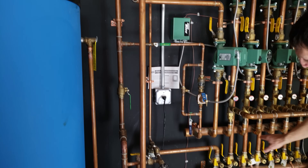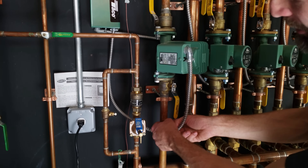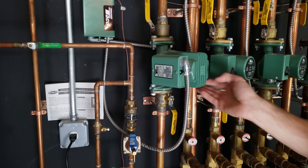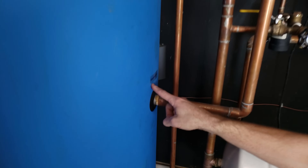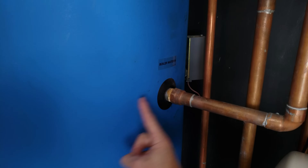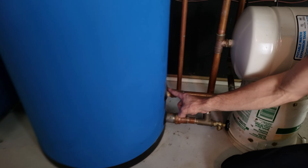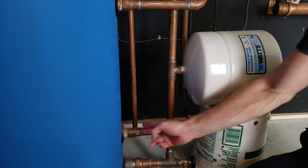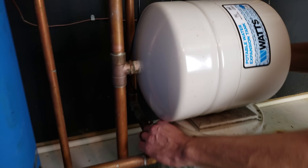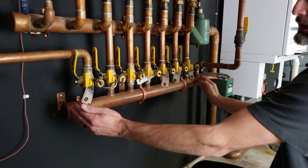Coming from the supply manifold, this zone does not go through a mixing valve, so you have the potential of as high as 190-degree water coming through here into this circulating pump. The circulating pump pushes it over and into the boiler — you can see it says boiler water in. As it enters, it goes into a water coil inside the tank. Then it exits — this is the boiler water out — which is considered the return, and that piping goes back to the main return manifold and back to the boiler.